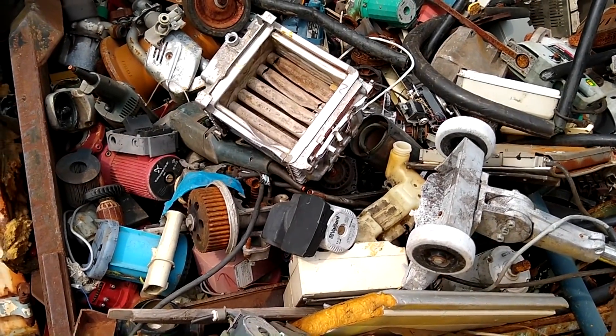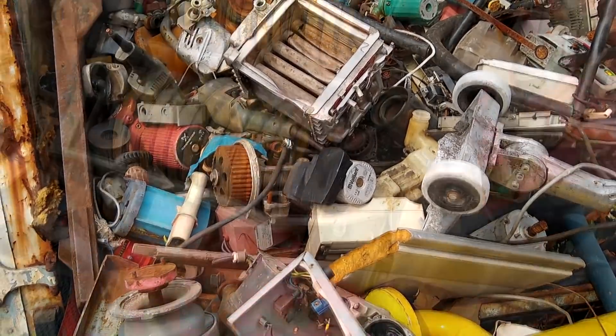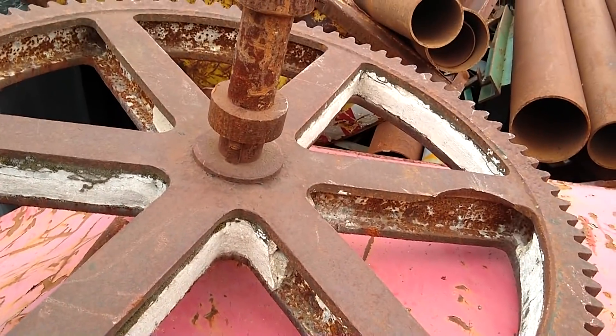Hello and welcome to a new series of videos in which I rescue useful and interesting tools and items from a nearby scrapyard by repairing them or using them to build something new.